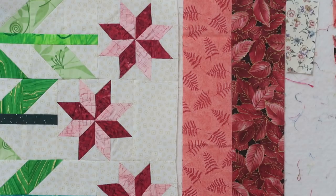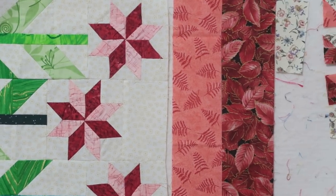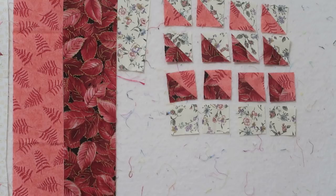To the right I have some scrap fabrics I was working with on another project, so I decided to use these for today's demo. What do you need to make this block with the adjustments? You're going to need a total of 16 half square triangles and four squares.